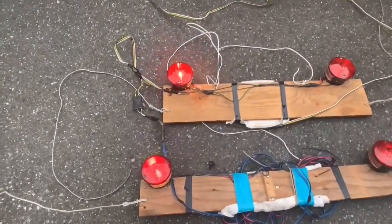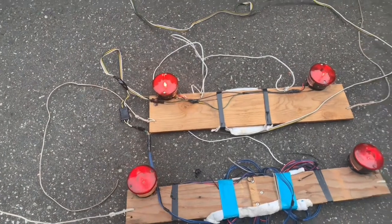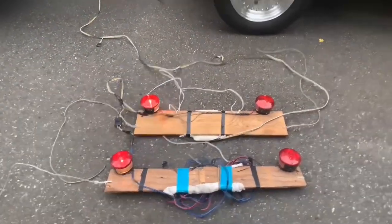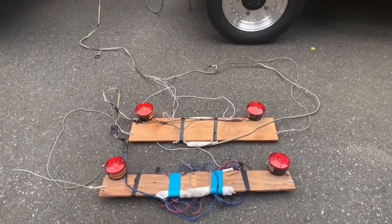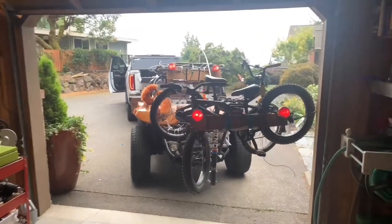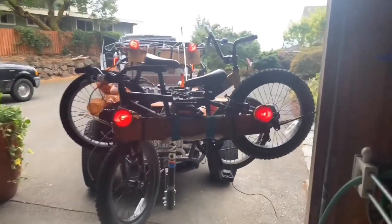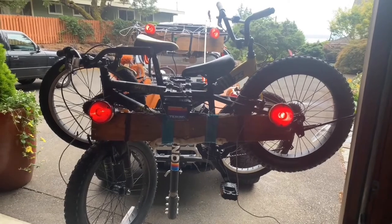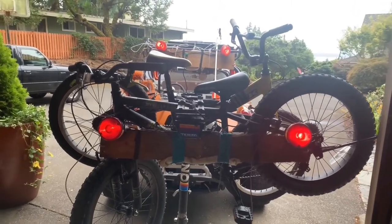There's my lights all the way back here. I think it was worth it to have them all the way back here. We'll carry on.